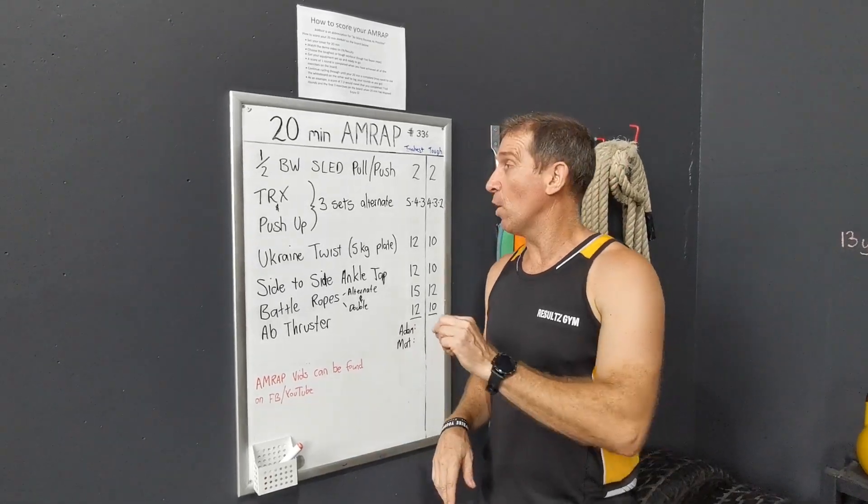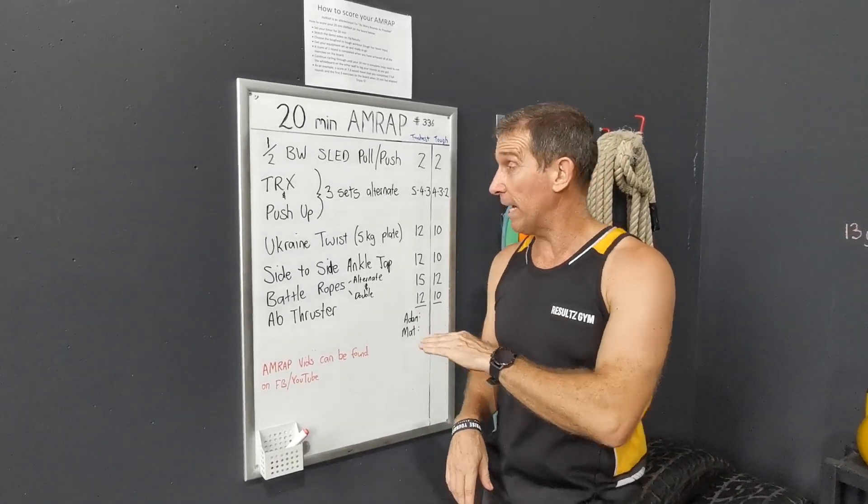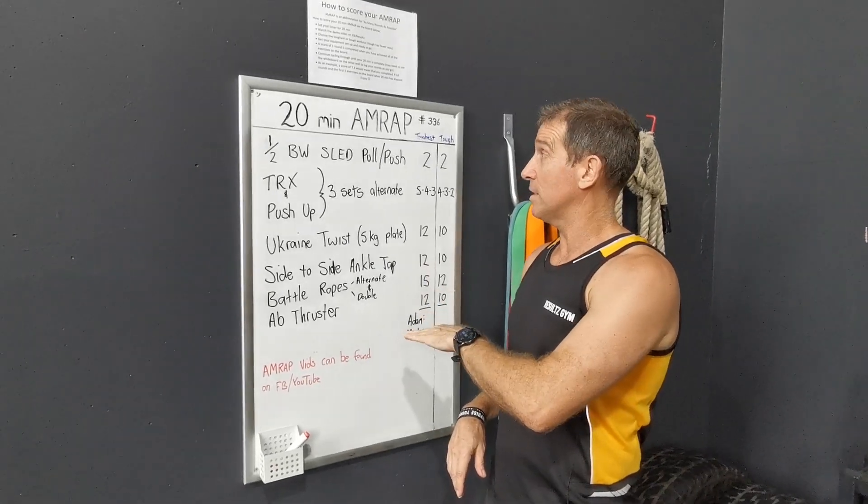G'day guys, Matt from Results Gym. Welcome to another workout of the week. It is a busy workout of the week today guys, a lot of exercises to get through.